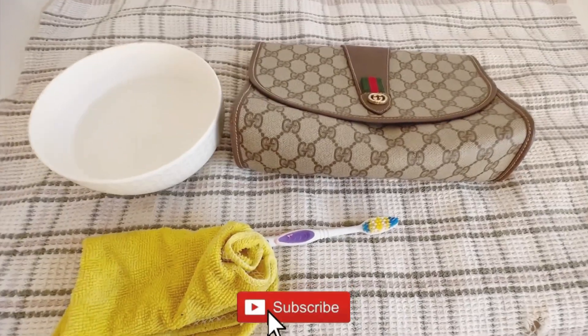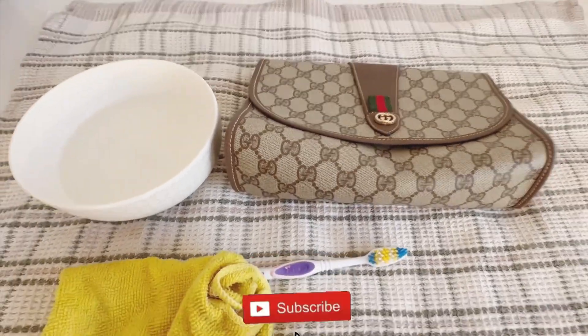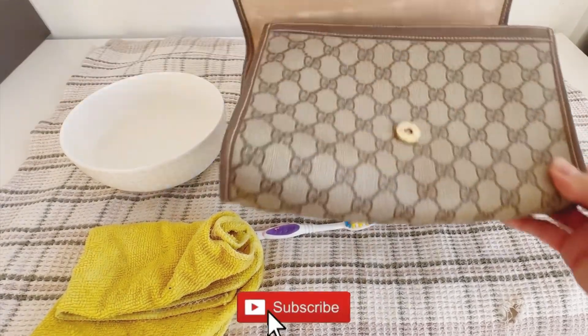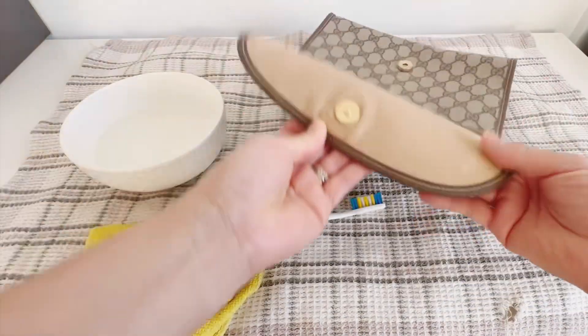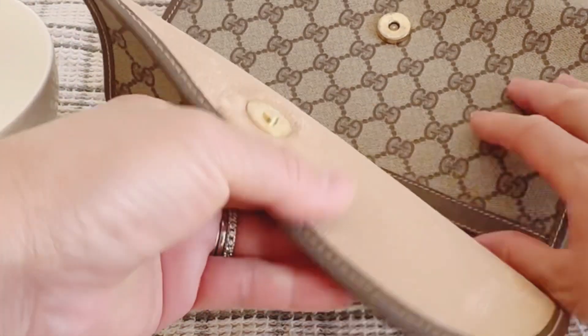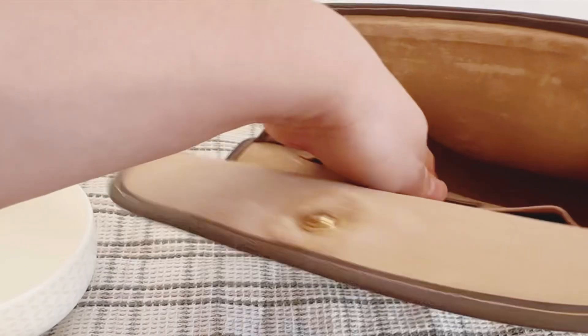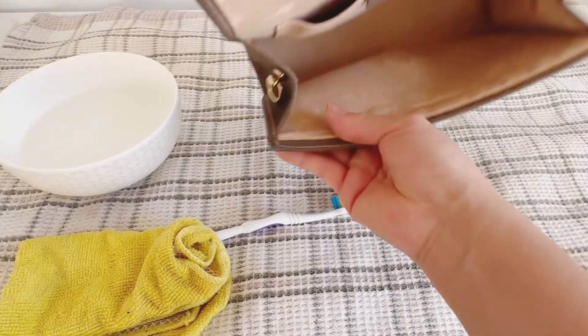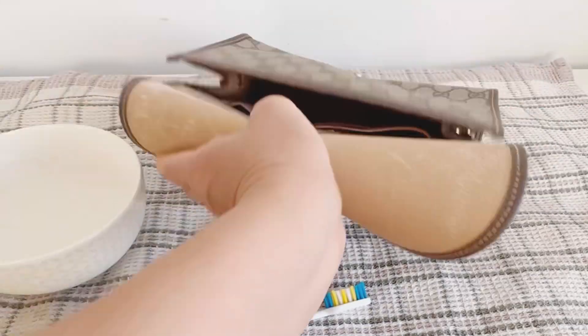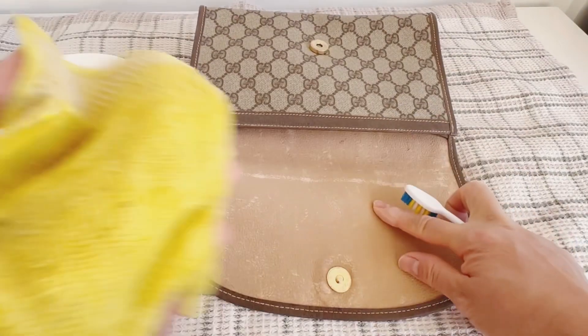Hi guys, welcome back to my channel. For today's video I will show you how to clean the Gucci Cherry Line vintage clutch. There's powdery residue in the bag because this is an old bag, and it's sticky and gunky, so if you put your stuff there it will ruin them.